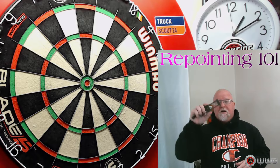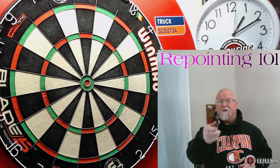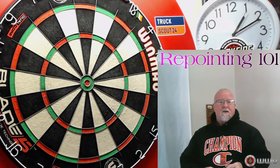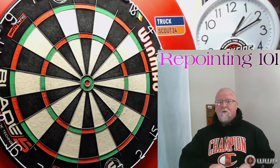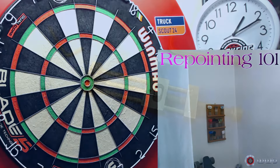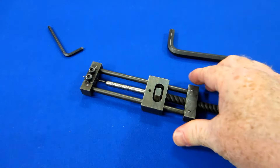Let me grab the other camera and I'll show you how to avoid that one mistake, and then I'm going to show you a couple of other tips at the end so you have all the confidence in the world when it comes to repointing darts.